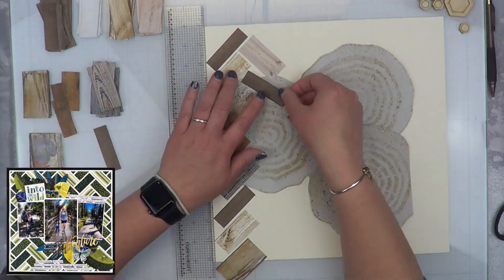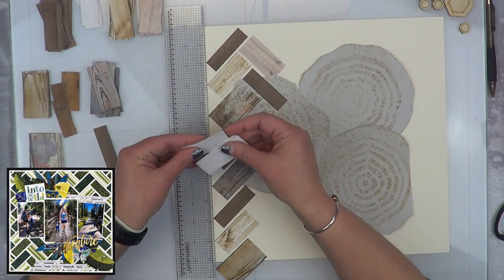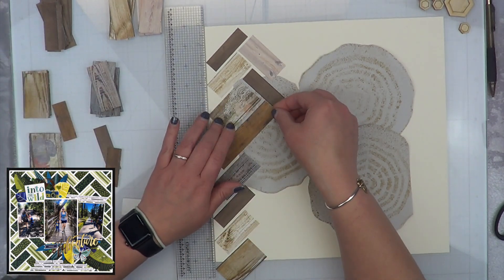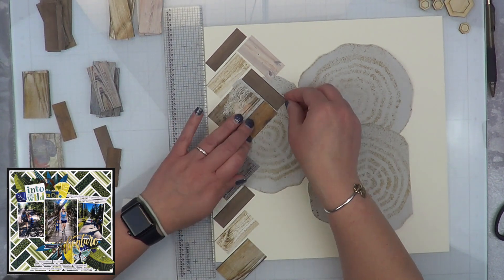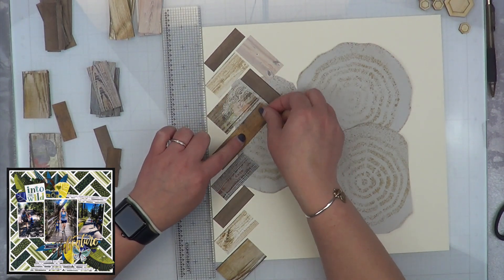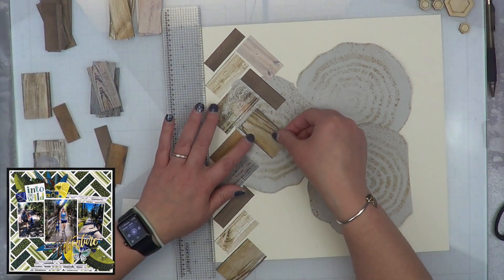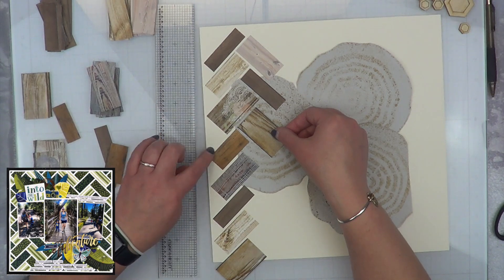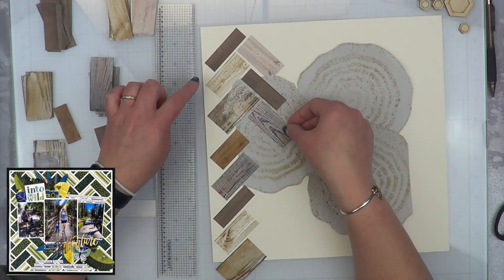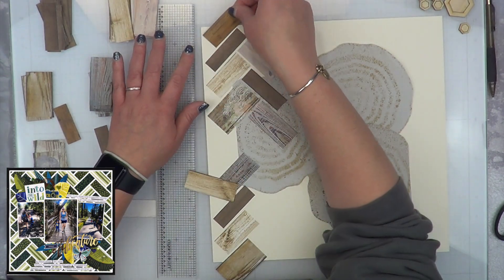I was throwing in different sizes because I didn't want the logs to be the same — that just wasn't me. I do have a little bit of struggle here and there trying to get everything to work, especially right in the middle where I needed a wider log. I'm going to rerecord this just a little bit so you can see — the tree rings that I cut out that are sprayed from the faux stencil, they stay right where they're at. I just wanted to show you guys how I attempted to make the design that's on Janet's layout.